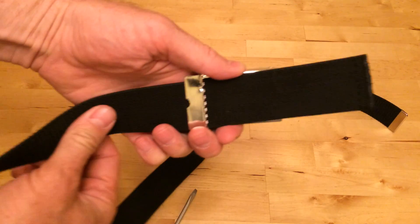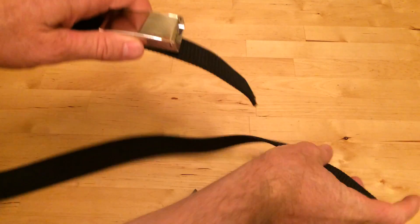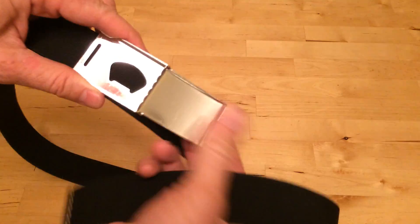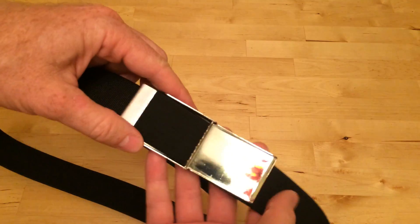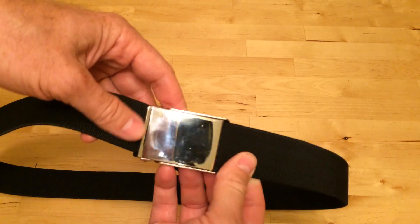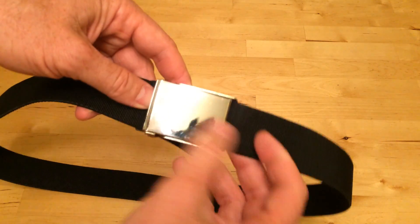And then as you get bigger, you just pop it open and slide it loose, and then you size the front of it so that when you latch it, it latches so that people only see the shiny side of the buckle.